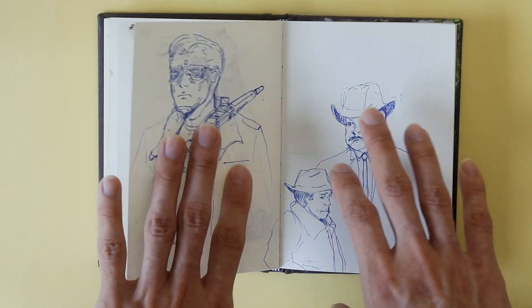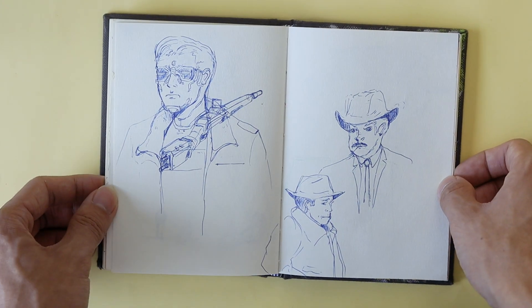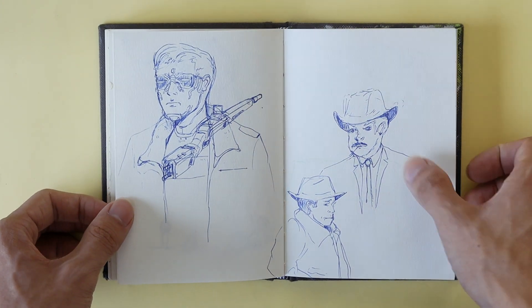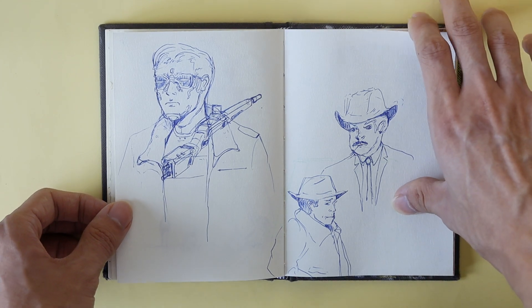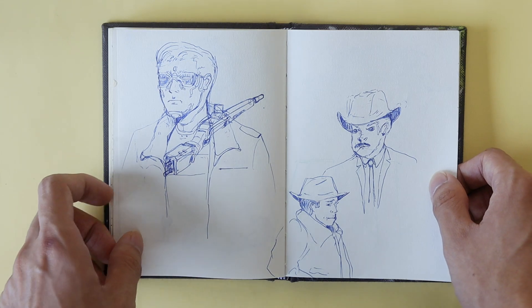I don't know what happened here. So this is what I call a lost page — you know, when you ruin a page so bad with your drawing that you just sort of want to give up on the page and then move on and hope it gets better. This is one of those.